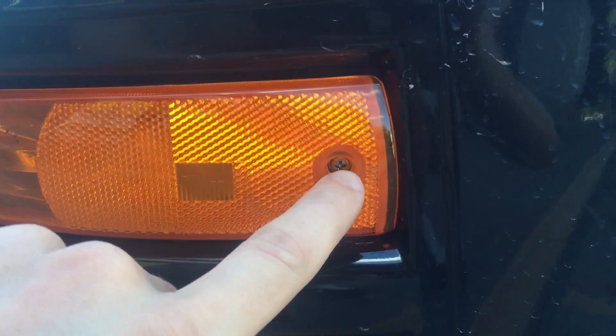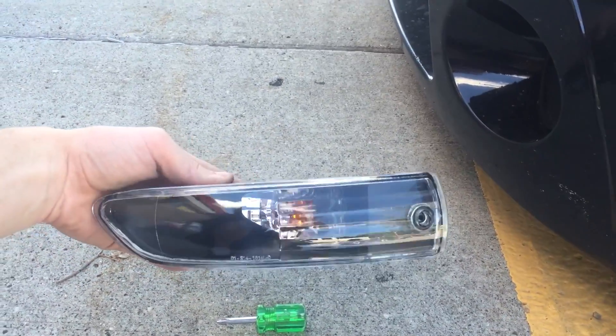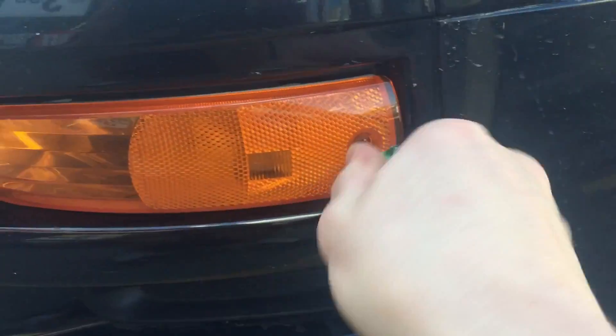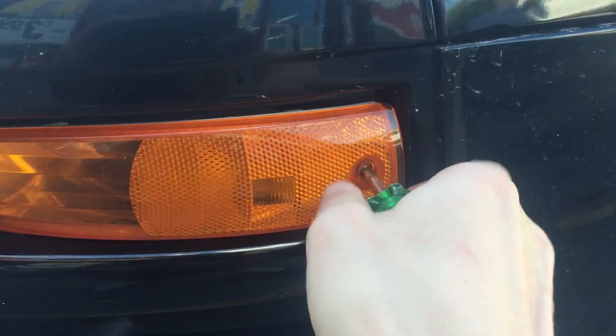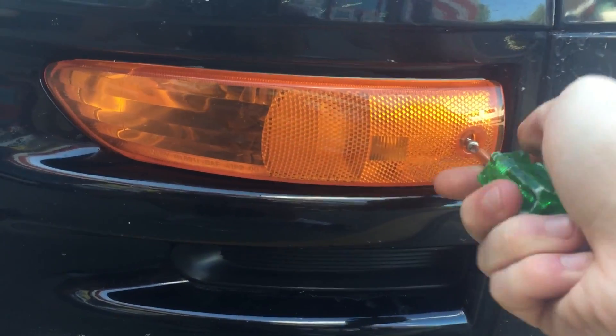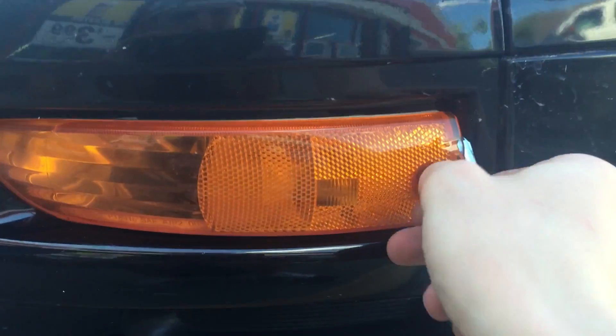Basically all you do is one screw right there and you just unplug it — and here's the new one, it's pretty sick. So just get your screwdriver. It's really hard to do one handed. Such an easy install, but if you do it one handed it's just ridiculous.